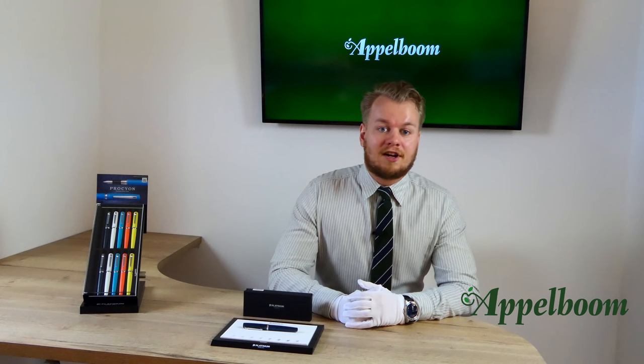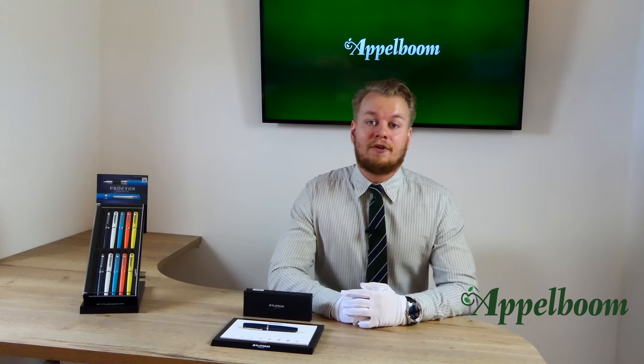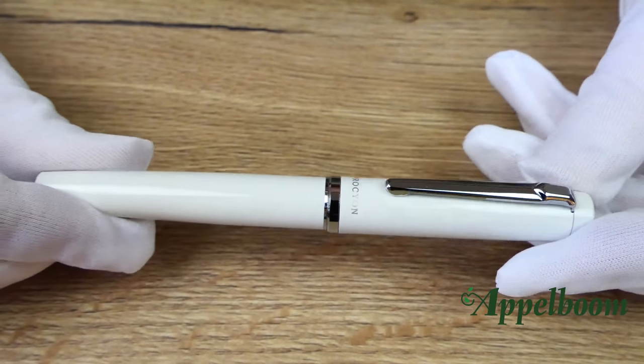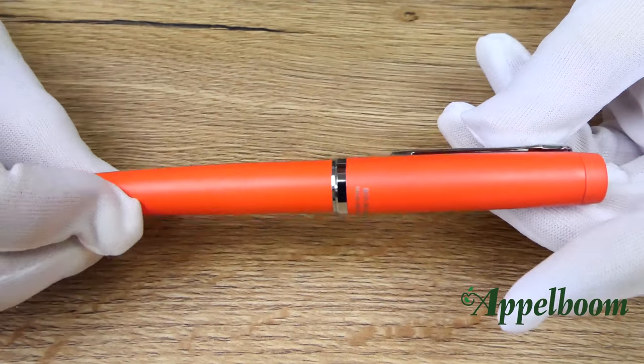The grip section is made of resin, while the gold-plated details are made of brass, except for the clip which is gold plating on iron. The five colors the pen currently comes in are deep sea, porcelain white, turquoise blue, persimmon orange, and citron yellow.